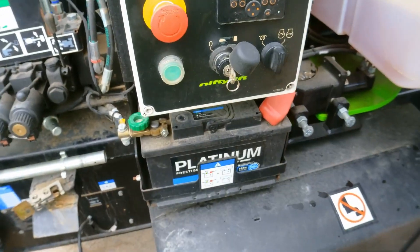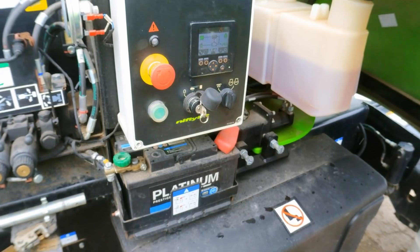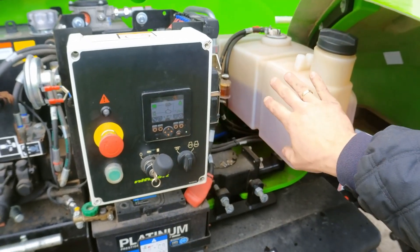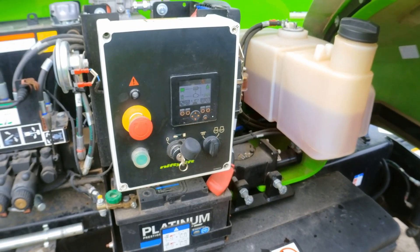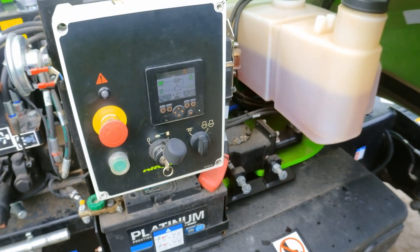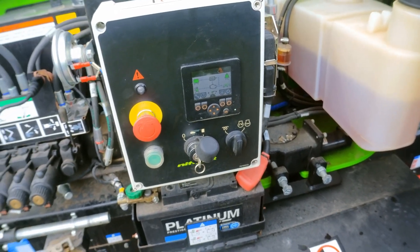If you have problems, work your way through by isolating parts of the machine — that gives you an indication of where to look. We separated the cage side from the base, confirmed function was working from the base with the display coming on, then knew the problem was in the cage. By measuring resistance we were able to find the short circuit. That's all done.